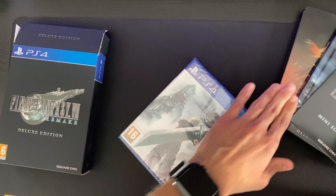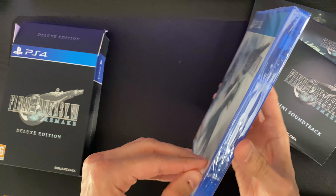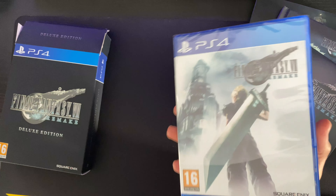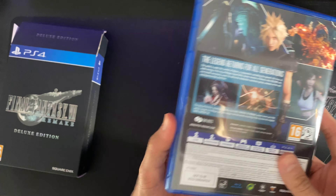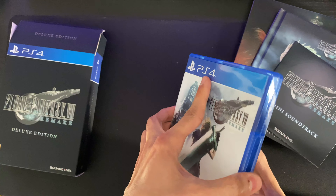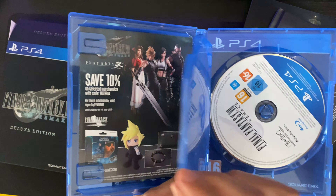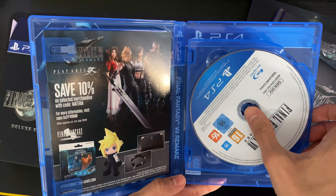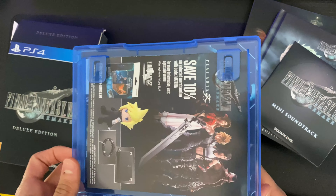I have an art book as well. I have a mini soundtrack CD. I think the complete CD soundtrack has seven discs, so we've only got about 12 songs on here.